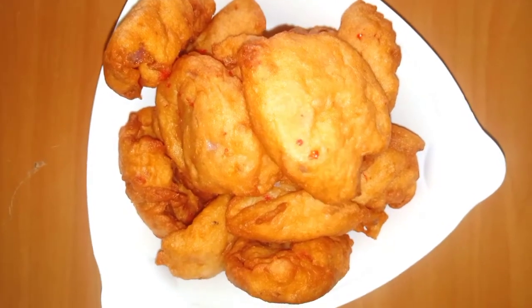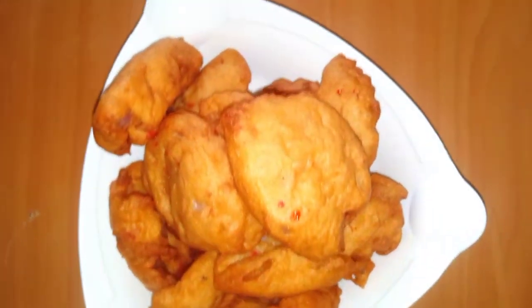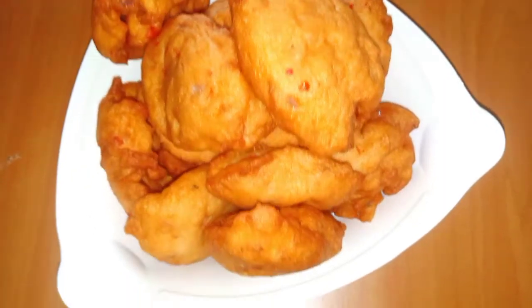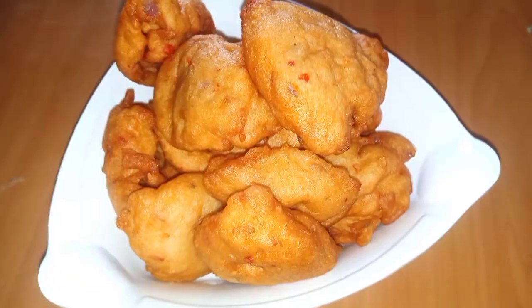Hello, welcome to my channel. Today I'll be making akara. Akara can be eaten with bread, agide, and different things — anything of your choice.